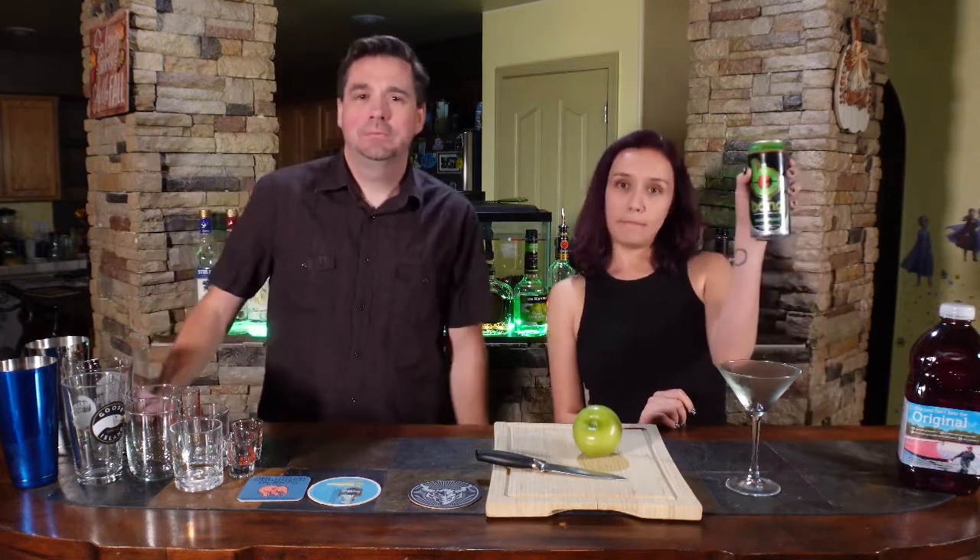Welcome everybody, thank you for joining us. We are back with another amazing drinks. I'm Luke. I'm Jasmine. And today we'll be making some drinks with the Fang Sour Heads. It's basically like a green apple flavor. It's pretty good.